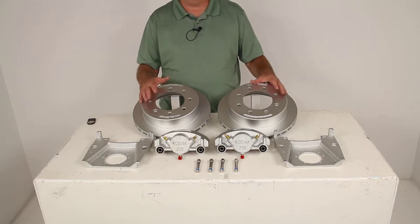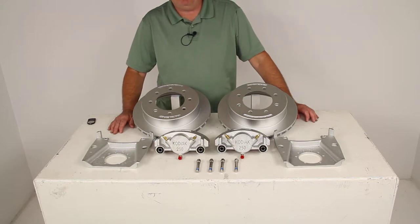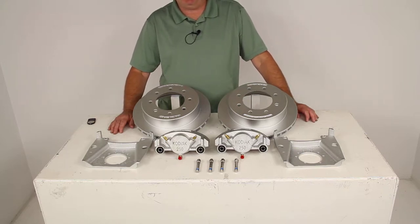The Dacromat plating on this will provide superior corrosion resistance for freshwater or saltwater use. They do have a 400- to 600-hour salt spray rating on them.